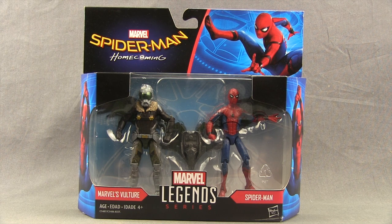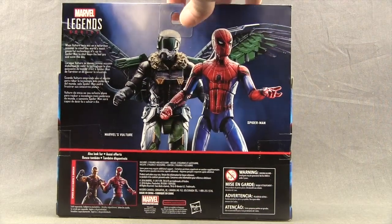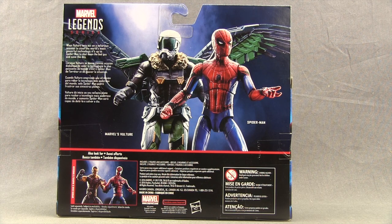The figures are clearly displayed in the window box. Up at the top, you've got the Homecoming movie logo and a picture of Spider-Man. Down below, you have the names of the characters and the Marvel Legends series logo. On the sides of the packaging, you have images of Spider-Man. And then on the back of the packaging, we have a look at the two figures, a brief bio in multiple languages, and then down below, a picture of another two-pack featuring comic book versions of Spider-Man and the Shocker.